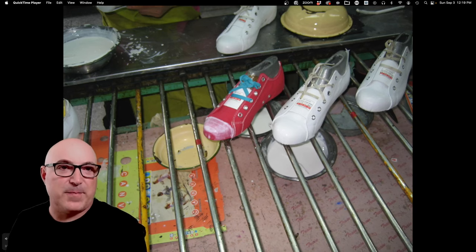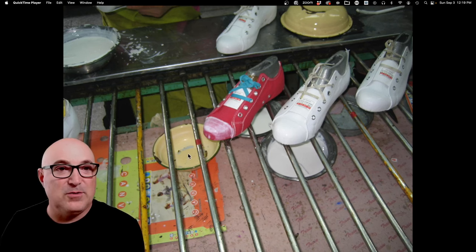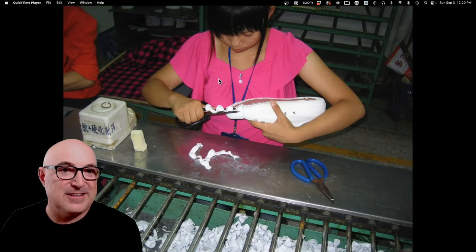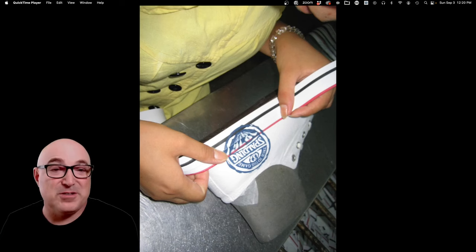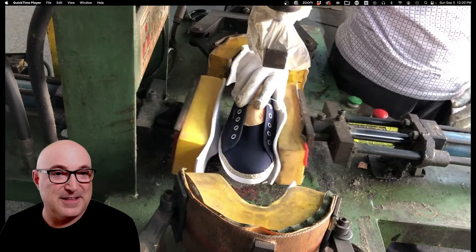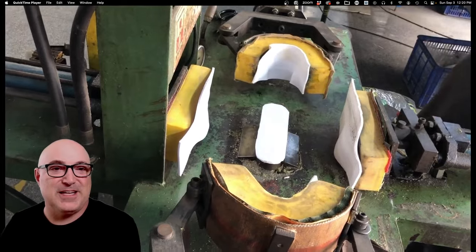This is more of a Converse style. The upper is lasted and they've put glue on the toe cap area. Now they come with a piece of rubber and stretch it on there by hand, then trim off the extra — that's basically how it's done. Then they apply the foxing tape over it: locate the tape, trim it, roll it on, and do the pressing operation once the tape is on.